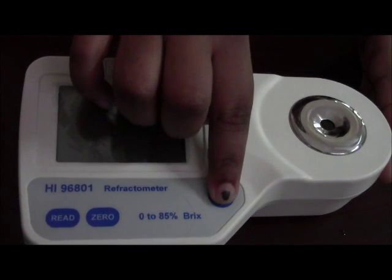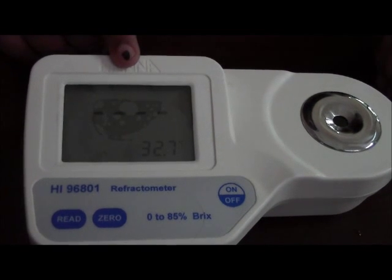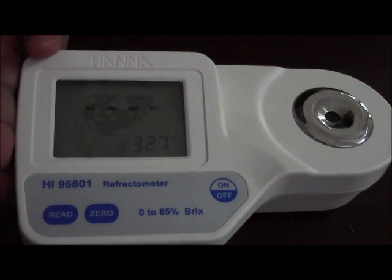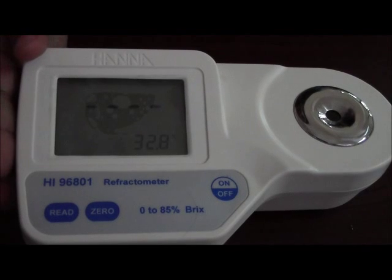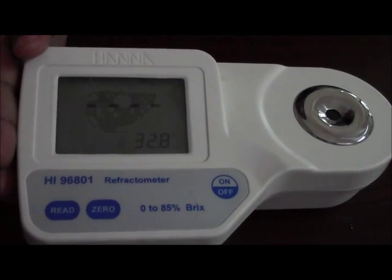We would now switch on the meter. It shows 100% battery. There is a BEPS system in the meter, which is your Battery Error Prevention System. It will tell you the status of your battery.